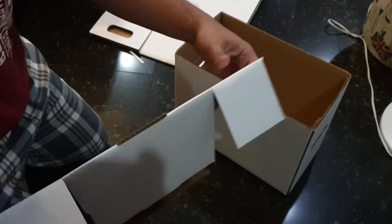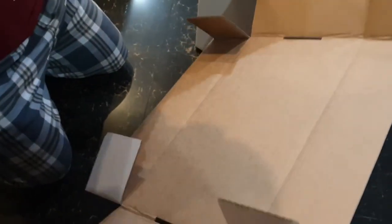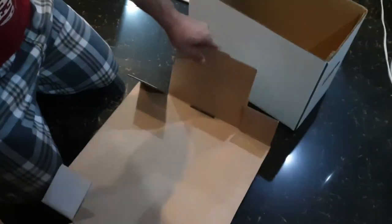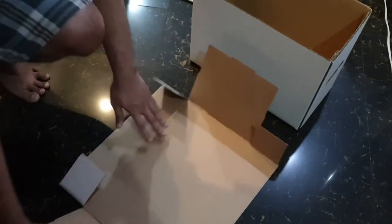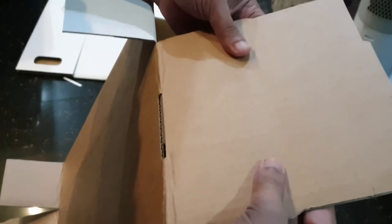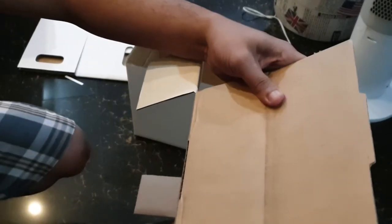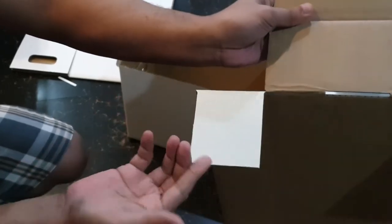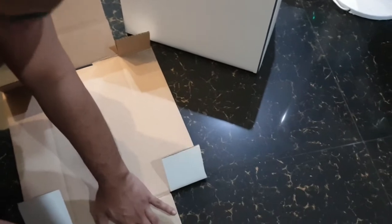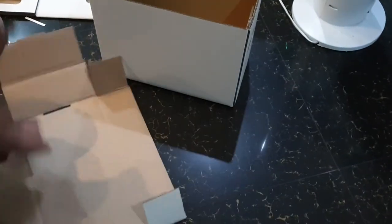This is going to be the lid. You don't need any scotch tape or staplers. If you notice, there are two grooves that you need to fold inwards — that's going to wrap around the edge of these two when they come together. So you need to crease those.